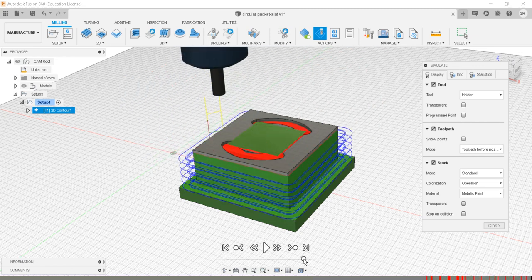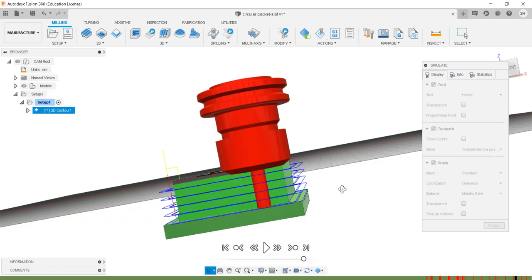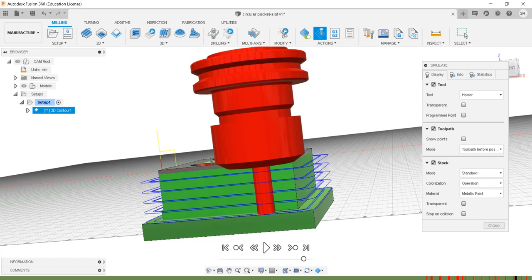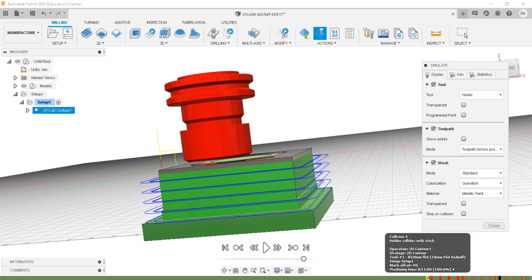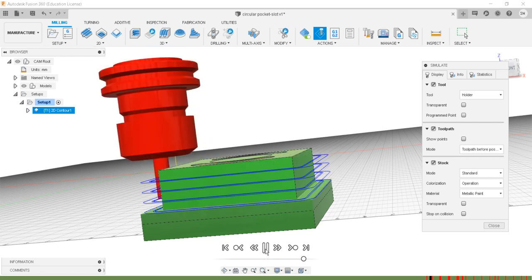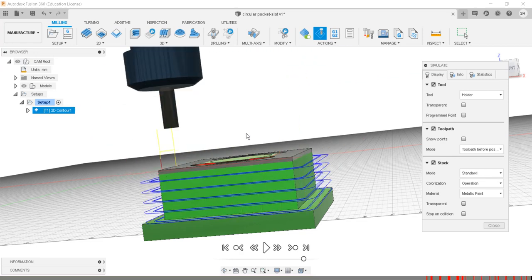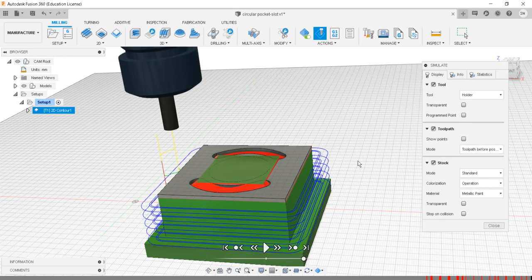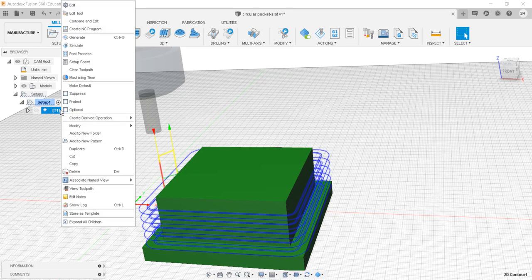As you can see in the simulation, the workpiece comes into contact with the tool holder — collision 47, collision 43, multiple collisions. These are all collisions happening between the tool holder and the workpiece, which we need to resolve. I'll right-click and go to edit tool.